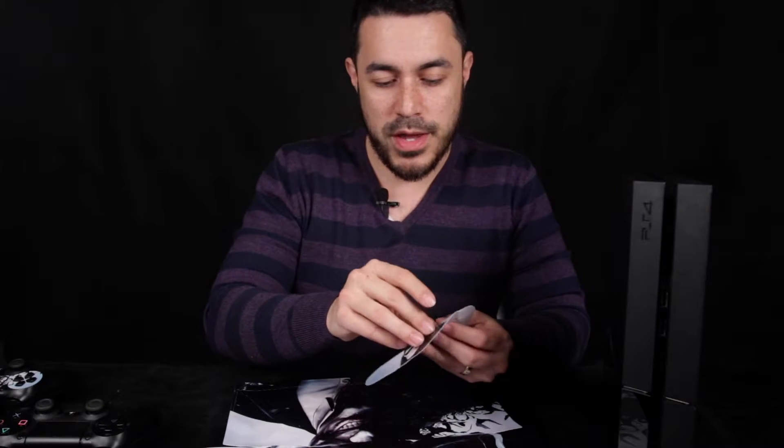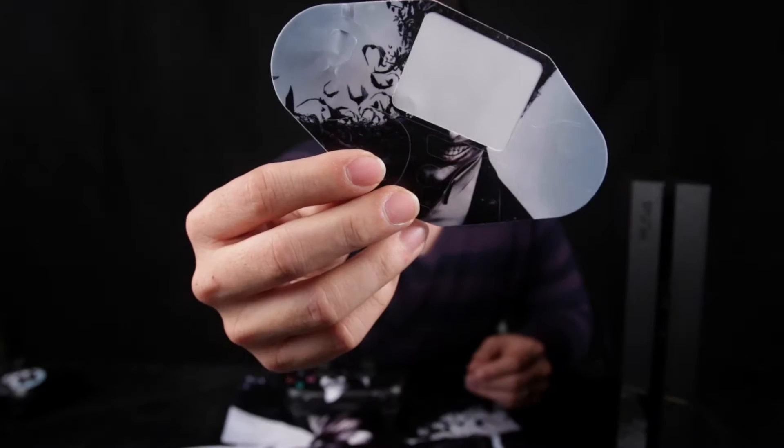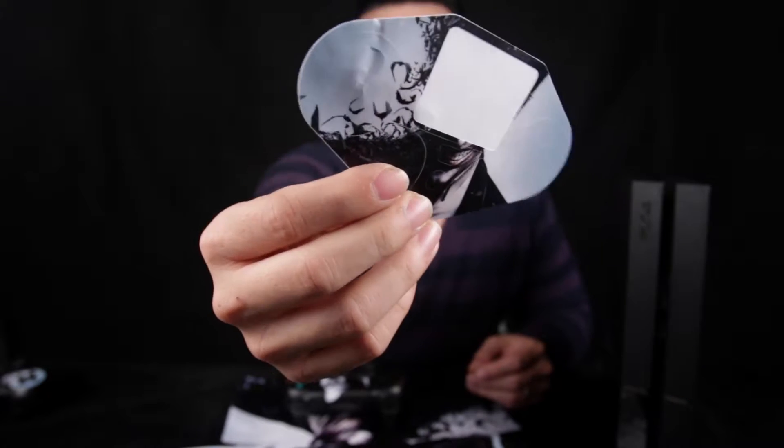That actually wasn't so bad. I thought I would have a hard time putting this together, but the good thing is because the sticker isn't that sticky it's very forgiving — you can peel it out and put it back and it doesn't cause bubbles. Now that I'm an expert at this, I can go ahead and do the other controller. This is the vinyl sticker that's been bent on the side. Hopefully it doesn't show too much when I apply it. Fingers crossed it turns out good.